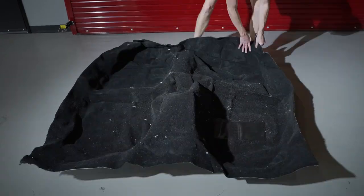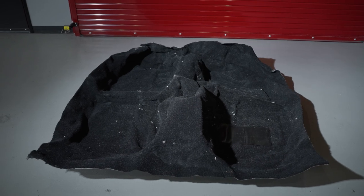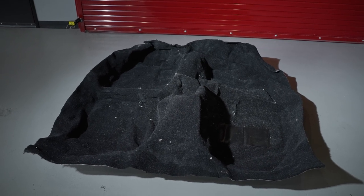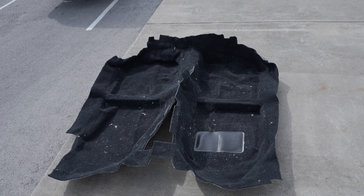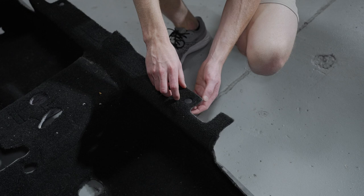Prior to the installation of the carpet, I would recommend that you leave the carpet unfolded for several hours or even a few days to help relax it. Even better, you can set it in the sun on a warm day if you have that option given the time of year you plan on installing it.